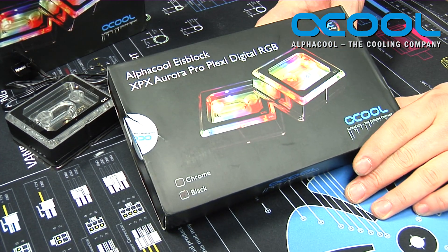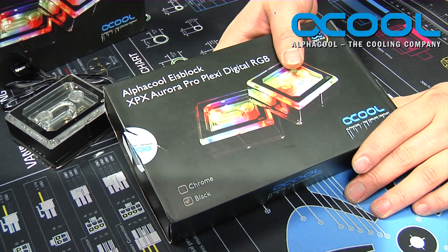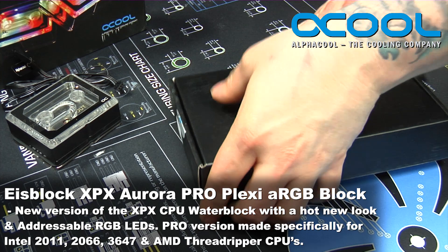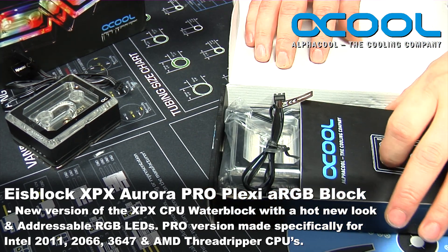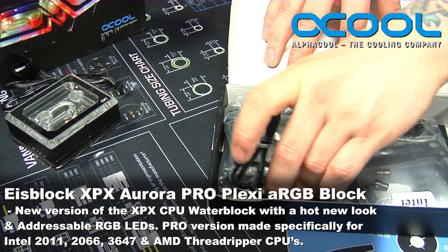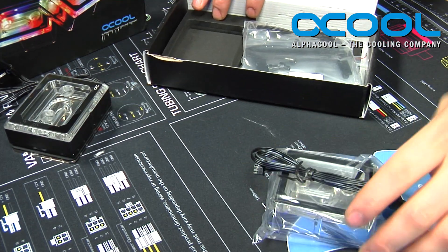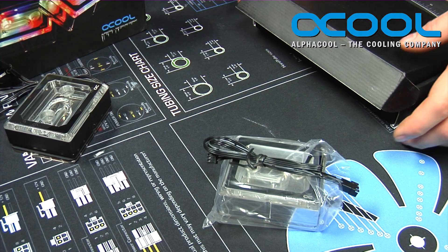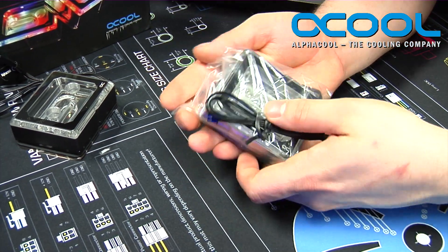The XPX Aurora Pro Plexi digital RGB water block — and the water block itself is quite large. This particular pro version is designed to work with all of your larger size chips, whether it be the Intel 2011, the 2066, the 3647, or the AMD Threadripper. This water block is designed to work directly on all of them.